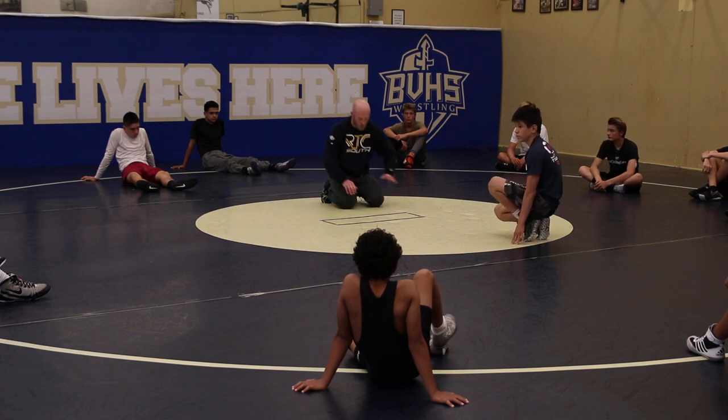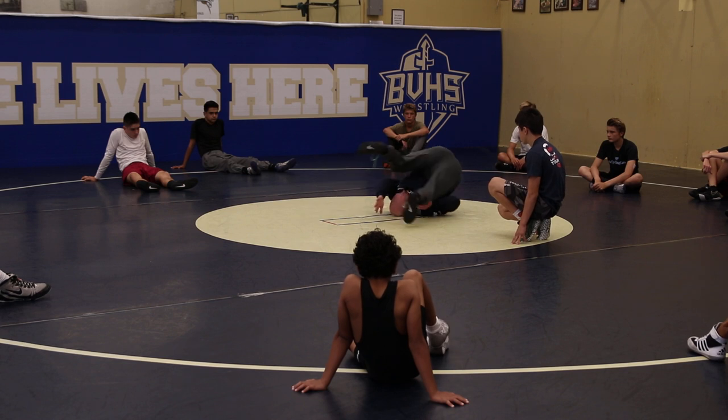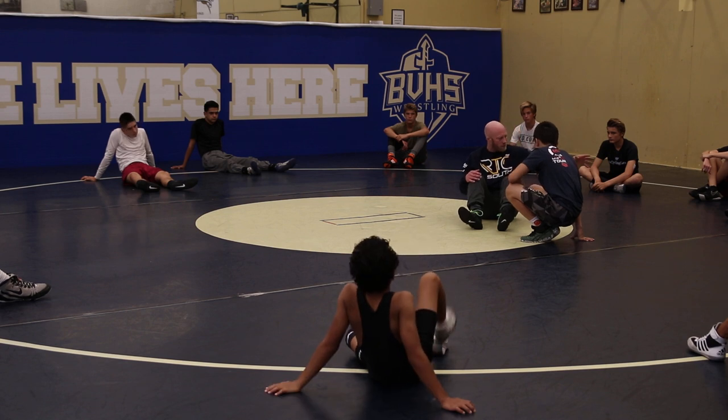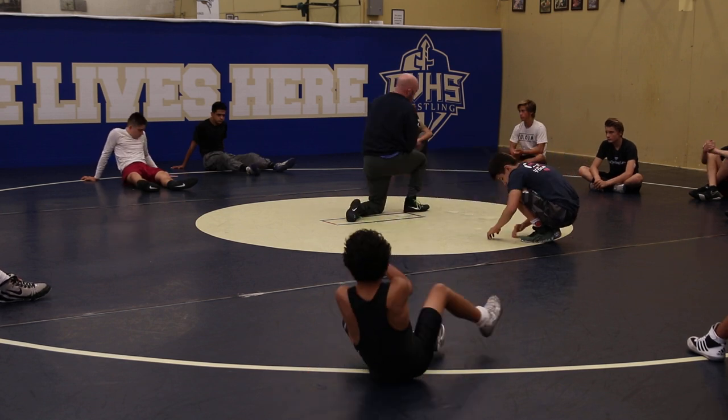Anybody need to see it again? So it's windshield wiper to my right, fill the hole to my right, feet around my head, right here to my butt. Be ready to wrestle here. There's no my rep, my partner's rep — you should be getting better at your grambies right now. Go! Let's go!